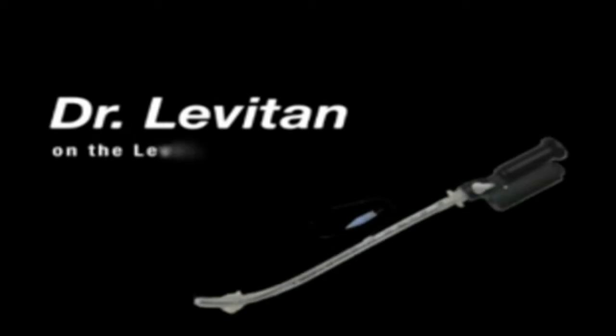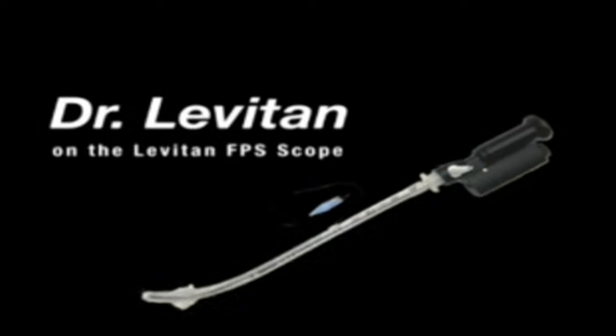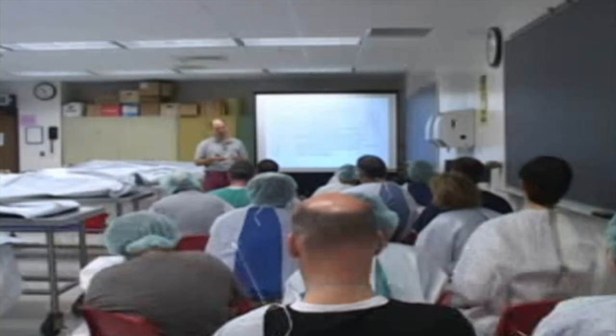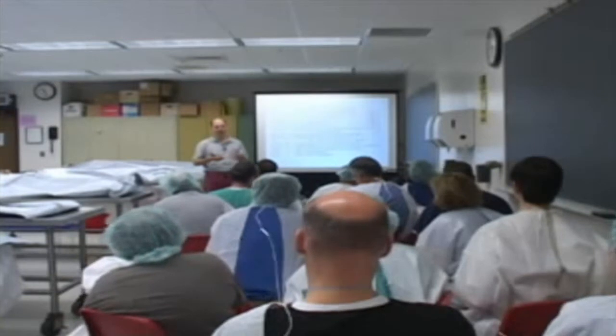What I'm suggesting is that the optical stylet be something that fits into an algorithm of first-pass laryngoscopy. This is not some special device, this shouldn't be a rescue device — this should be dovetailed with your initial laryngoscopy.